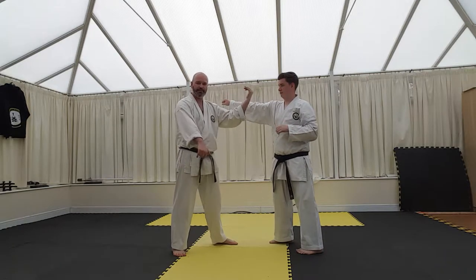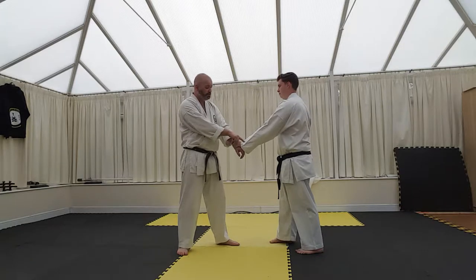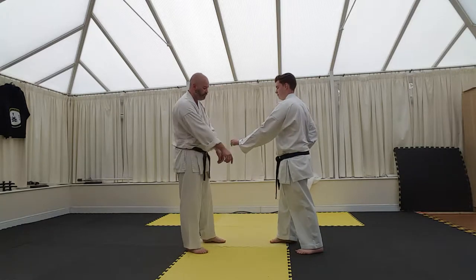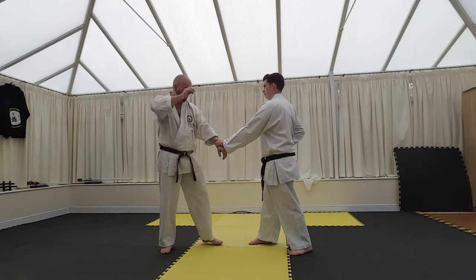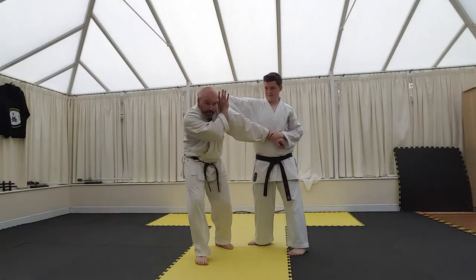The wrist grab would work really well from here because as he's hook punching, he's probably going to be pulling this way and striking. That would work really, really well. If it was the right hand he was grabbing and striking and pulling, I can still defend.